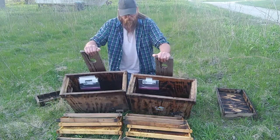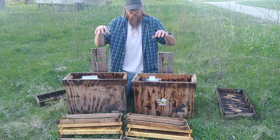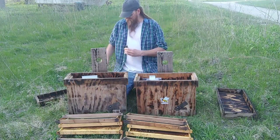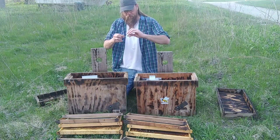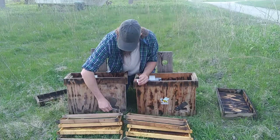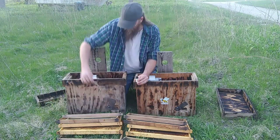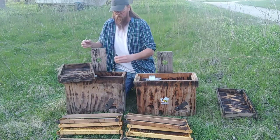Both these boxes have also been coated with beeswax inside, and I believe they've both caught swarms before. So I'm gonna start with the lemongrass oil — I'll put it on my q-tip and rub it on the entrance, just around the entrance.